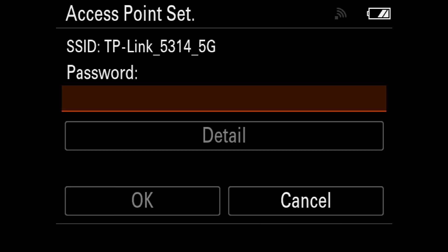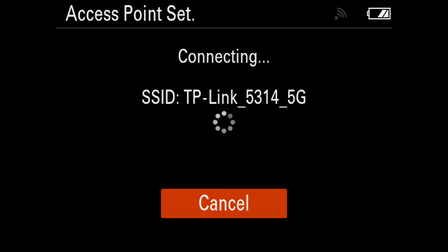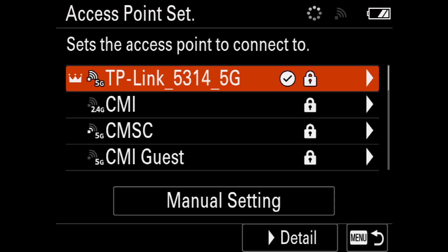Select your Wi-Fi router name, then press OK. A circle check mark should appear next to the name of your selected router. Your camera is now ready to pair with the MNC app.